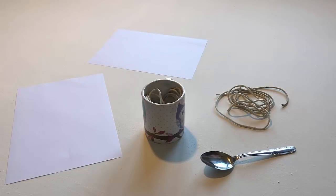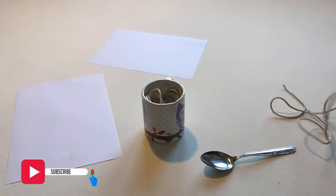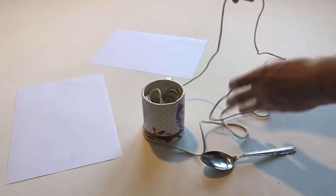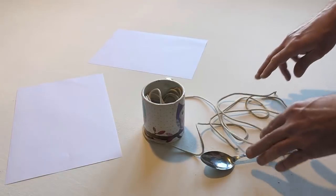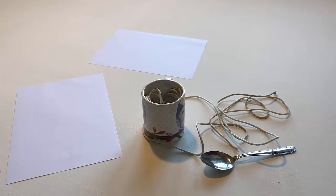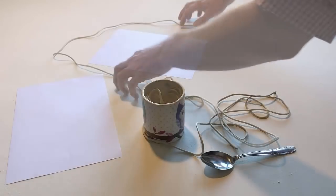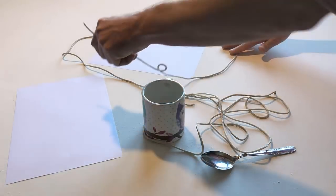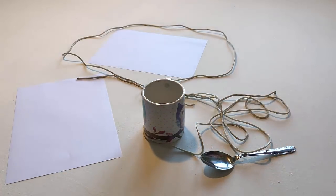Put a piece of string around the cup. Put the other piece of string around one piece of paper. Put the other piece of string around the spoon.